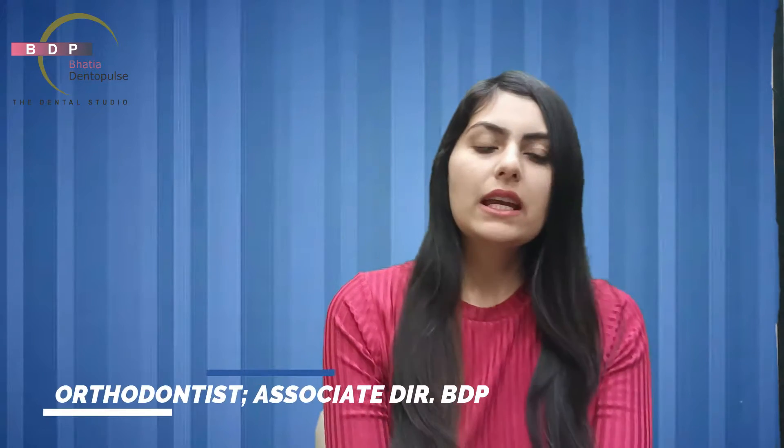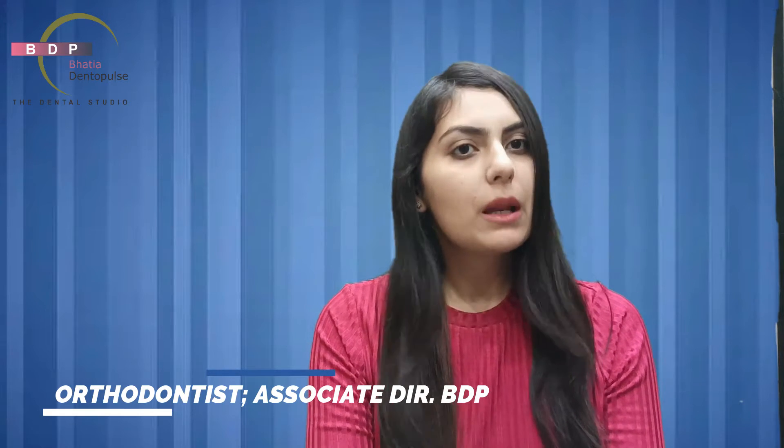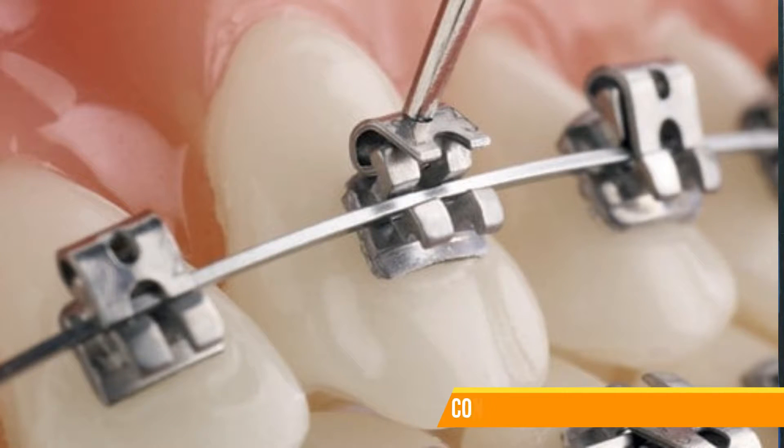Hi guys, welcome to our channel. Thank you for watching our videos and subscribing to the channel and telling your friends. Today's video will be about self-ligation braces. I will tell you what is different between self-ligation and normal braces, why they are more expensive, and what advantages you get.